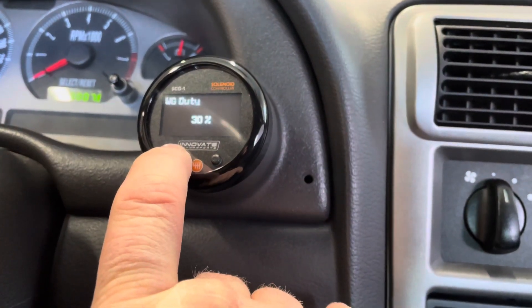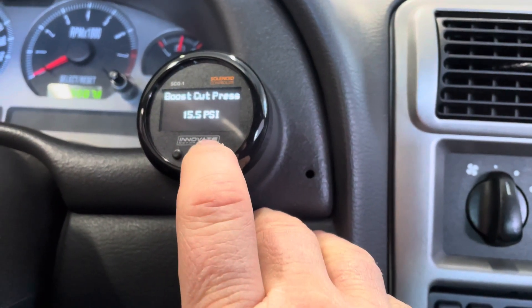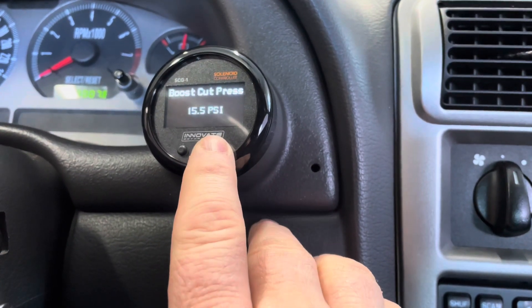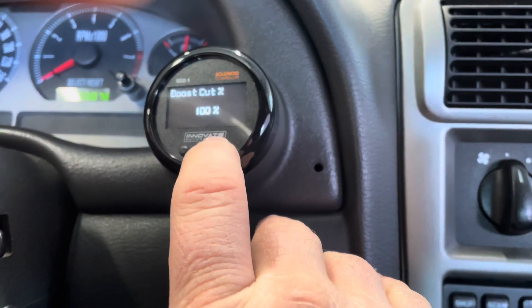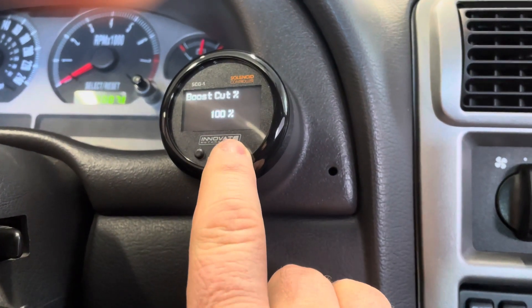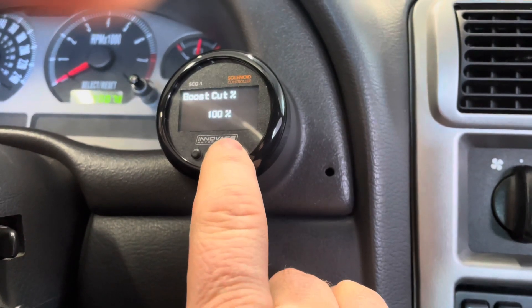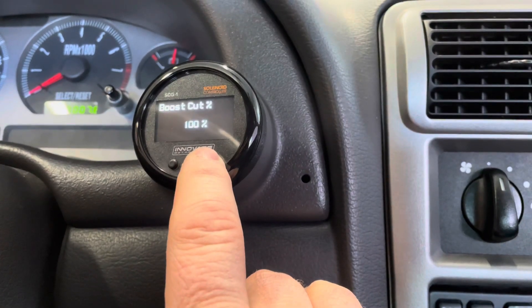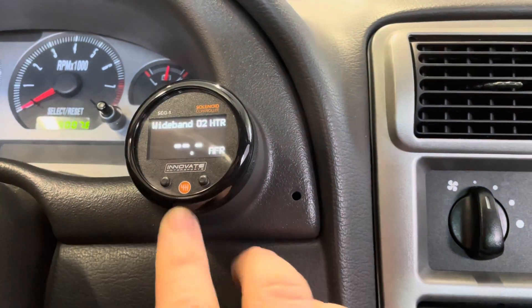Back into the menu — wastegate duty cycle, gain, active pressure, boost cut pressure. That's just what you set. I have my car set for 15.5 PSI. If it goes any higher than that, it's going to cut boost pressure. The boost cut percentage is 100%, so it's basically going to shut the boost controller down and your car will only go as low as what your spring pressure is — but at least it's better than staying at 15 PSI should something go wrong.